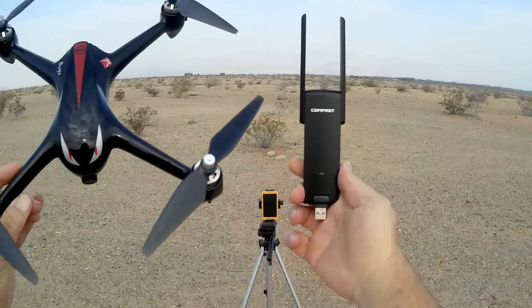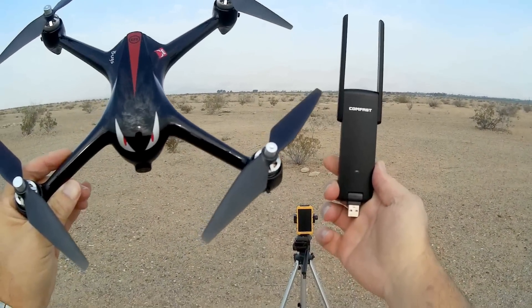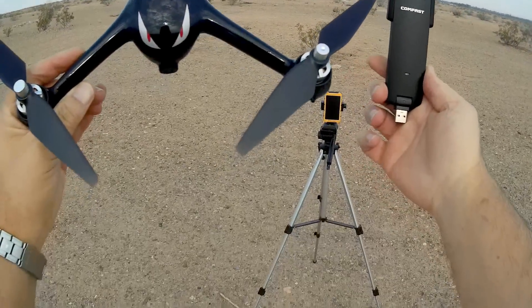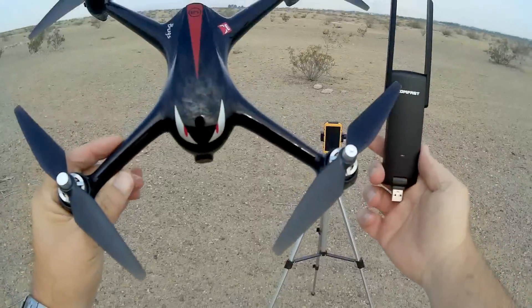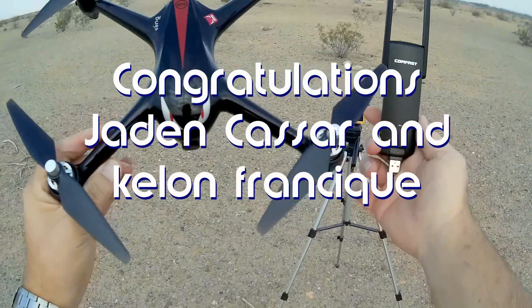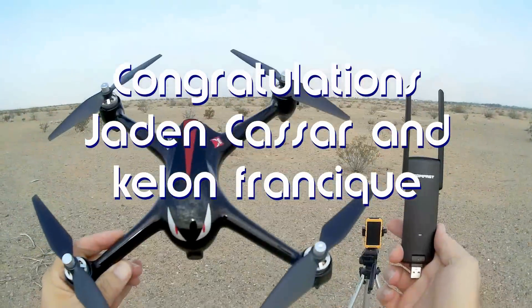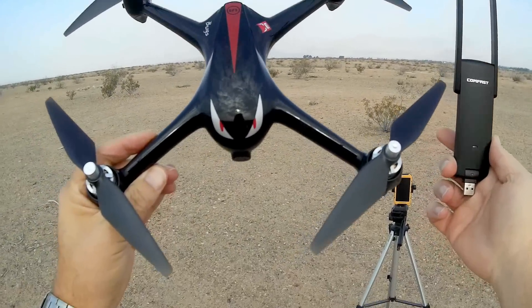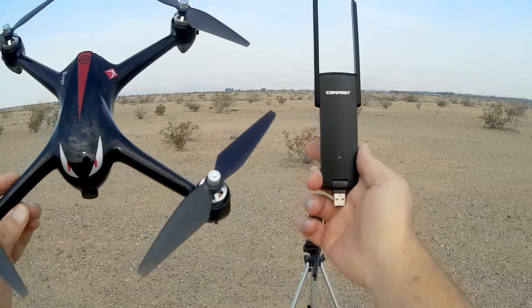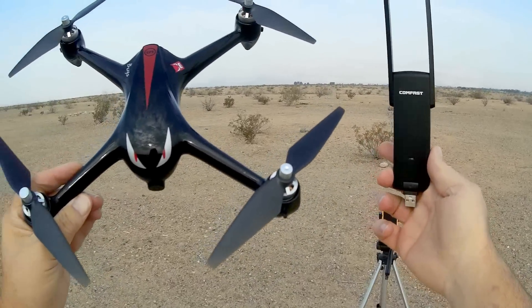Good morning, Quadcopter 101! Before we get started, let's get the shoutouts out of the way. Today's shoutouts go to Jaden Kassar and Kailan Fransik — I hope I'm pronouncing that correctly. Both were first to comment in one of my recent videos, which wins them a shoutout. So congratulations to both of you.